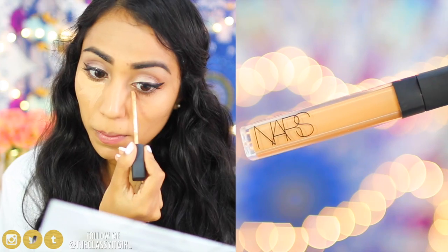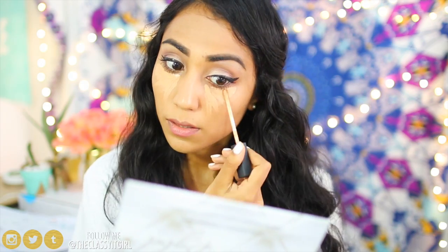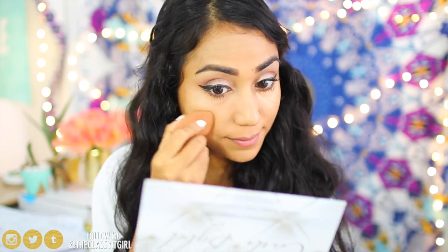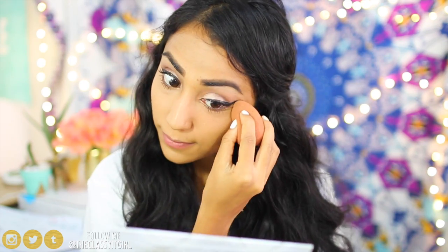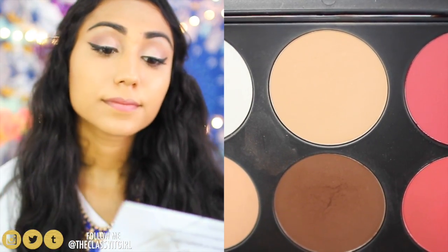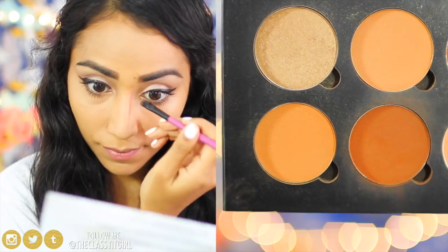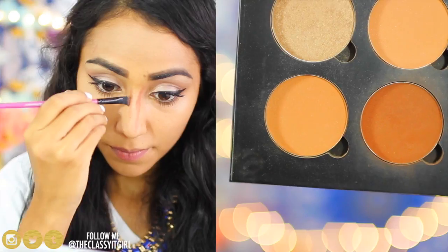I'm going to go in with my concealer from NARS in the shade Biscuit, applying it underneath my eyes to correct any dark circles and brighten up my skin. If you have problems with concealer creasing or foundation fading, the finishing spray we'll add at the end will combat all of those problems and make your foundation and concealer stay all day. Once that's blended in, I take some powder from my BH Cosmetics palette and apply it all over my face with a big fluffy brush.